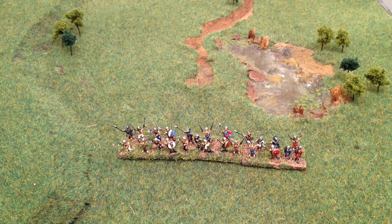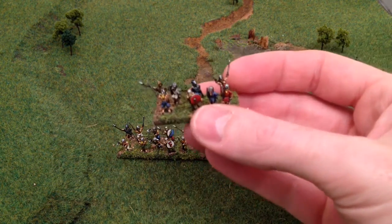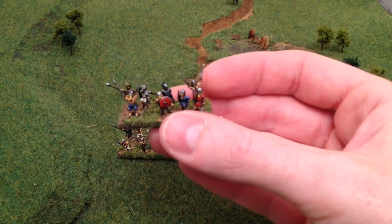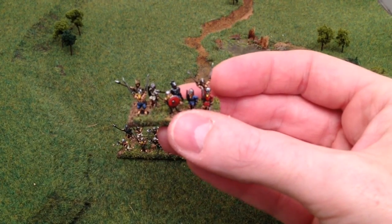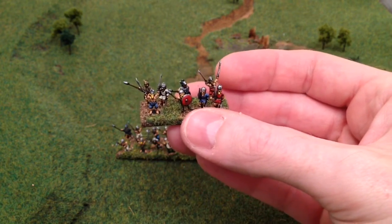Hi guys. I was going to do a whole army of Vikings before I did another video, but couldn't resist committing these guys to film. So here we go — these are 10mm minis and they're from Magister Militum, and they're Viking Berserkers.